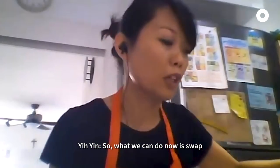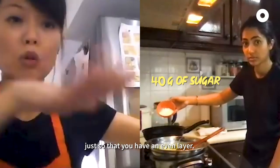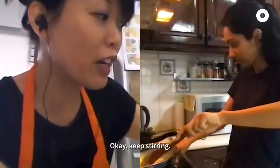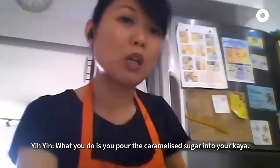Now what we can do is swap and work on the caramelized sugar. Pour it into the frying pan and give it a shake so that you have an even layer. Keep stirring — it's all liquid already and it's kind of brown. Then you pour this caramelized sugar into your kaya.